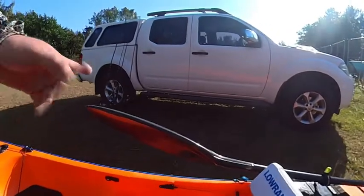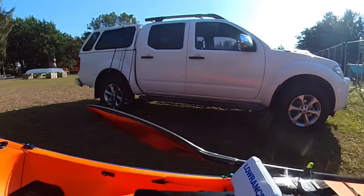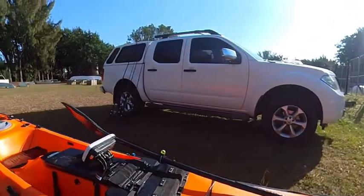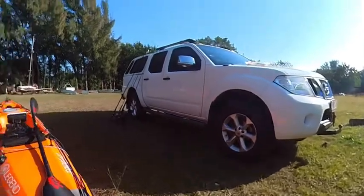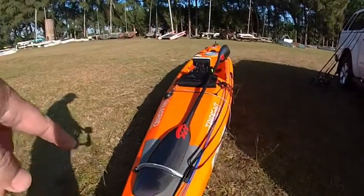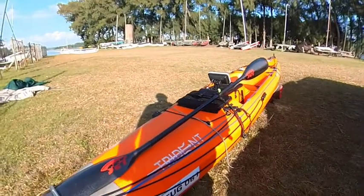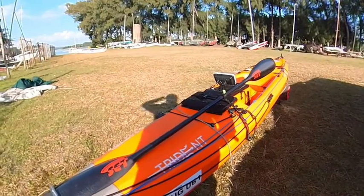It's got drain plugs for the feet and by the chair. Nice rubber system here to protect my kayak from getting scratched when I put a paddle in there.